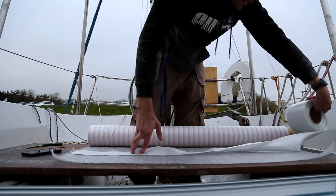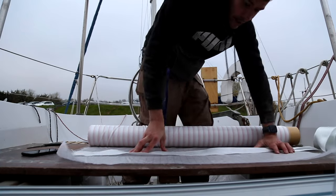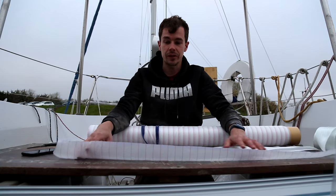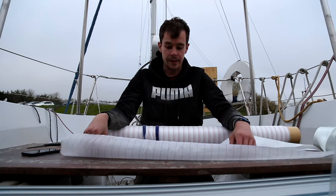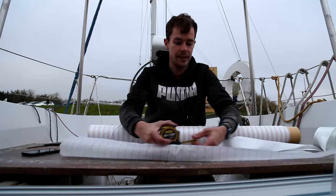My method here to tab the floor supports to the hull is to use two layers of glass. It's not structural — it's just to hold it in place. One is this glass tape and I'm going to overlay that with some biaxial. I'm going to do it in one-meter lengths.